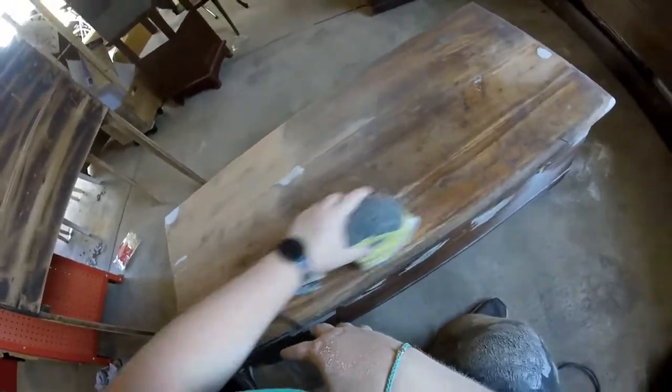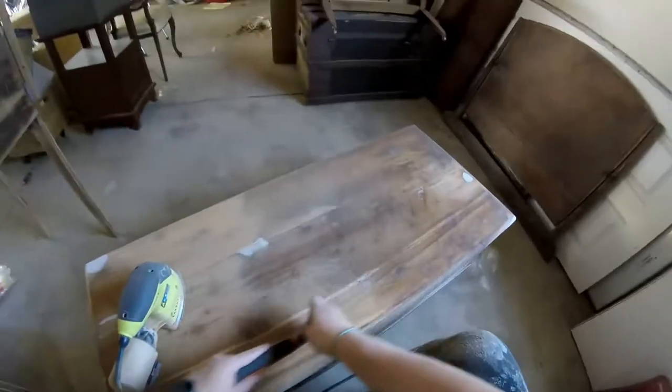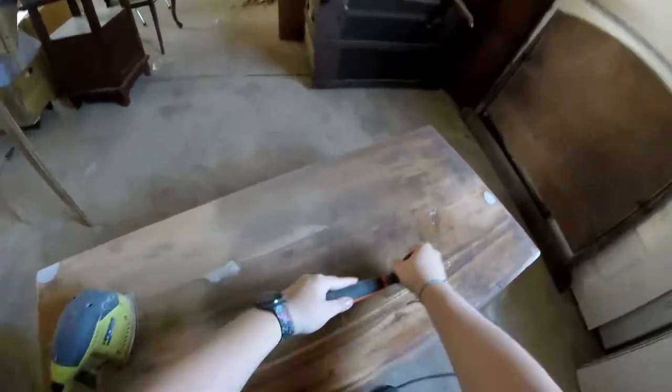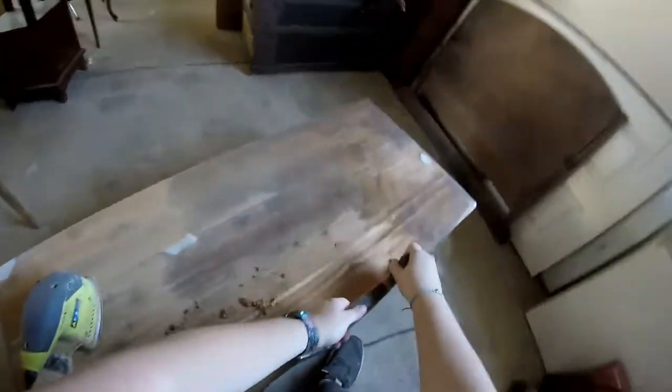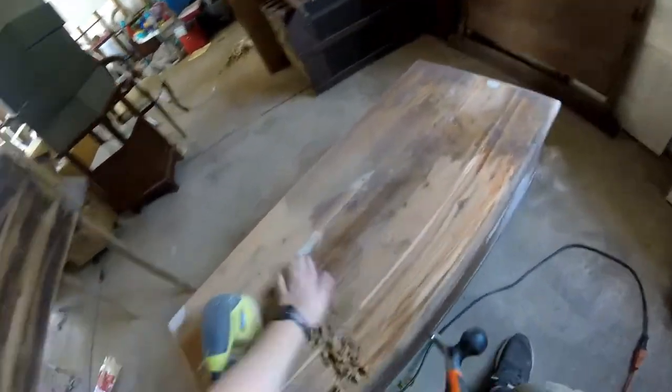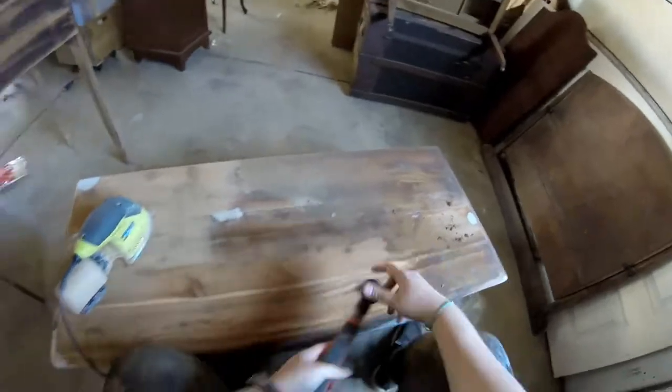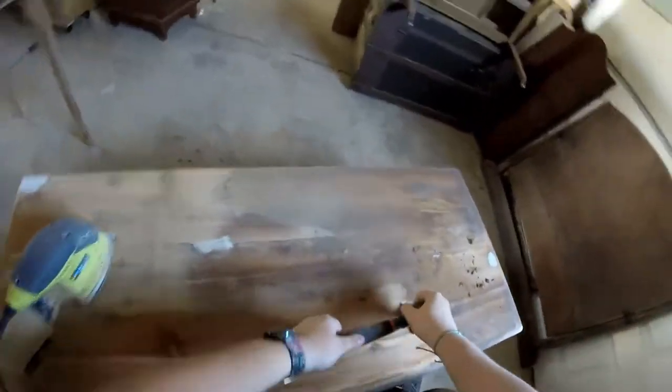In this part you can see my sander stops working — that's because it started getting so hot that the finish was melting to the sandpaper. So I brought out the big guns and started using my carbide scraper. It's a 2.5 inch carbide scraper that uses a blade very similar to what you'd find in a planer, and it works very well for getting finish off. It normally cuts my sanding time in about half — so if it took about six hours total, it probably would have taken double that without the carbide scraper.